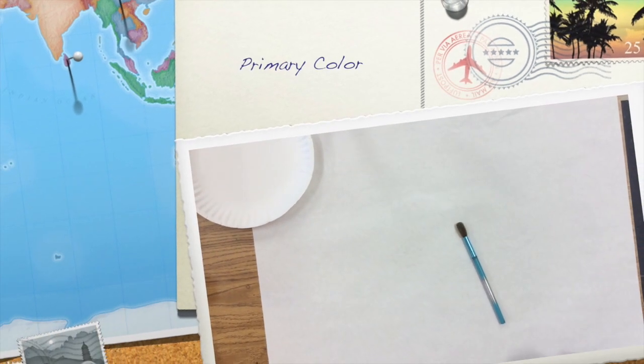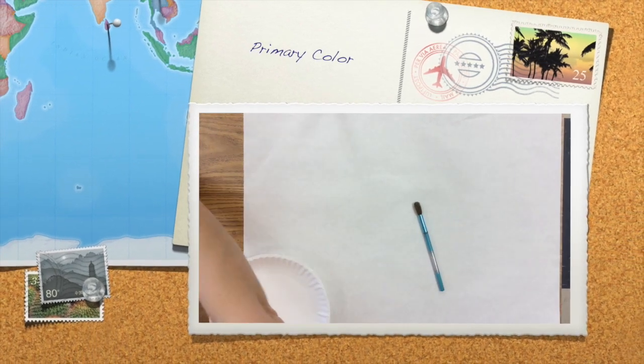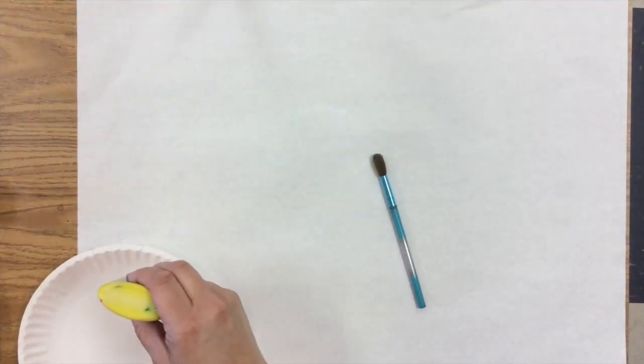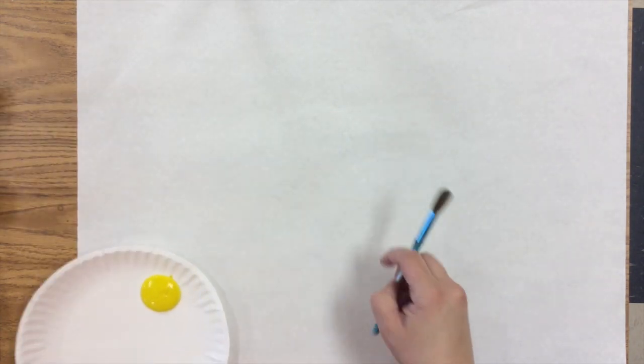All right, so today we're learning about the three primary colors and today is all going to be about three. The first thing we're going to do is start with one primary color and that's yellow. Give me a nice big chunk of yellow.